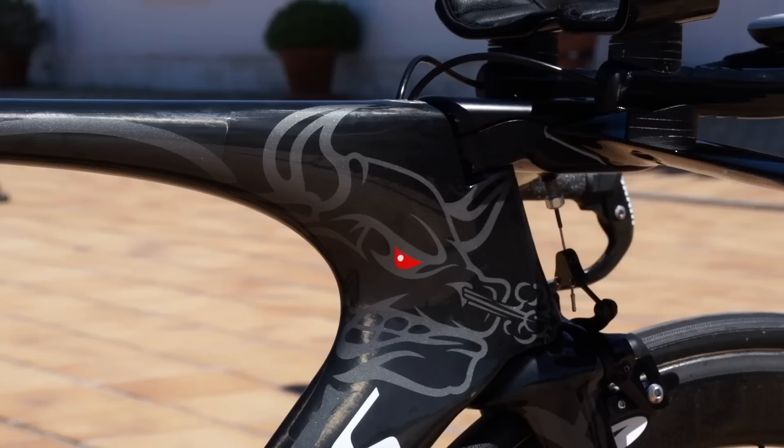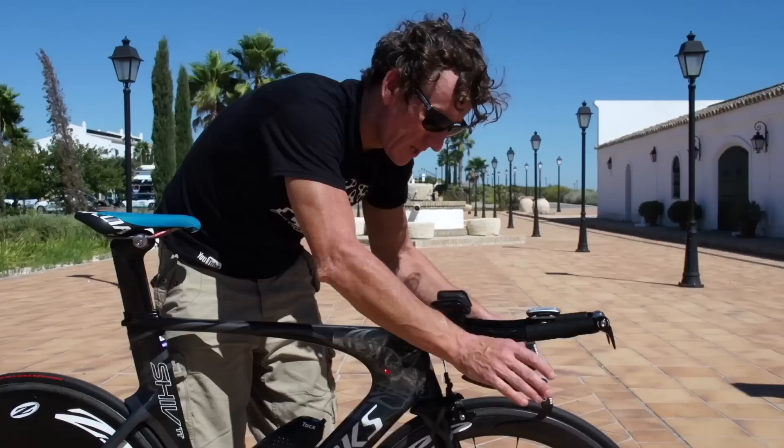It's got this lovely design on the front of the raging bull with a red eye there. This thing really, really is built for speed.